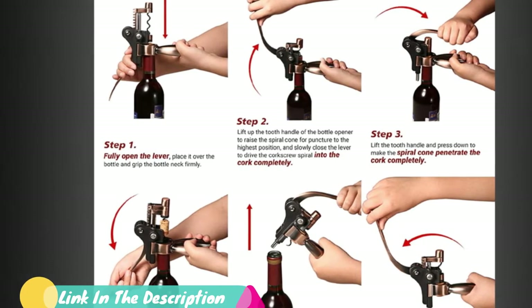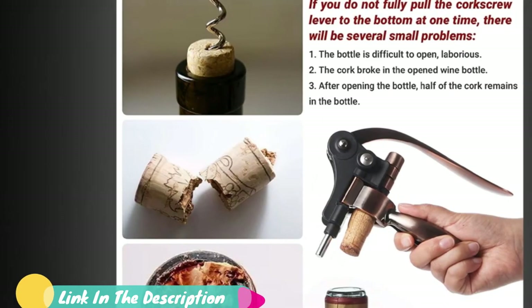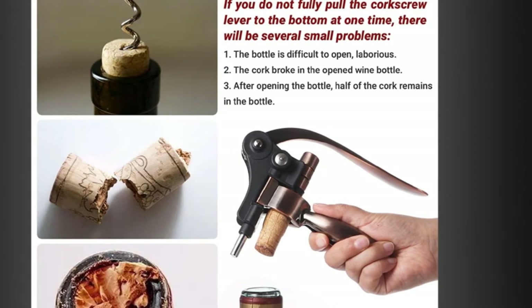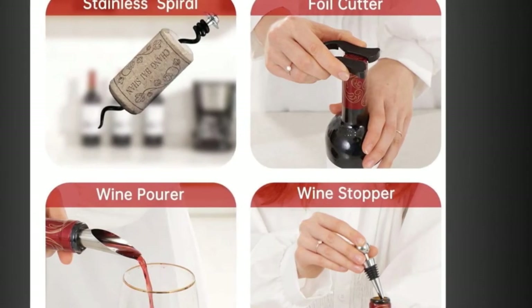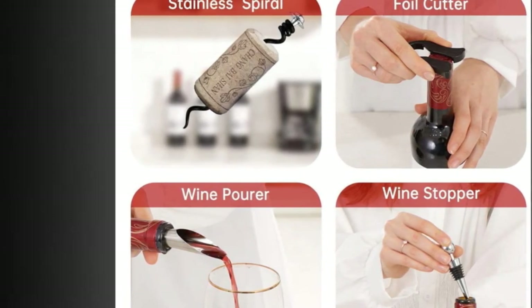The well-engineered lever, rack, and pinion system deliver an effortless experience that will make the Domenade's opener feel comfortable in anyone's hands. The exposed gearing and brass finish give it an industrial, steampunk look that somehow avoided being called pretentious by all but the most casual of testers.